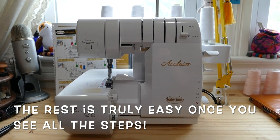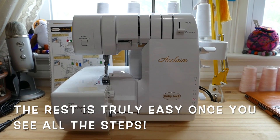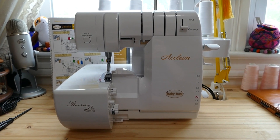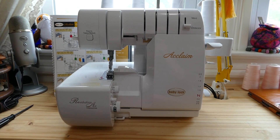I'm going to go through the entire threading process with you so you can see exactly how all four threads are threaded all the way through — not just the little part that other YouTube videos show, but the whole nine yards.